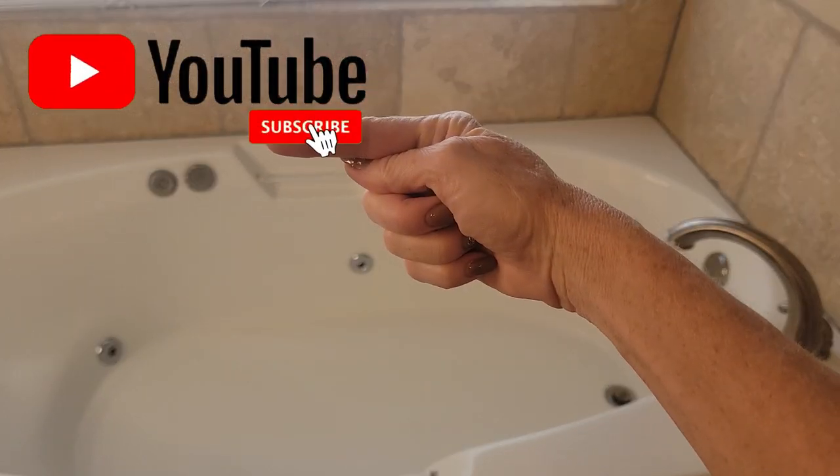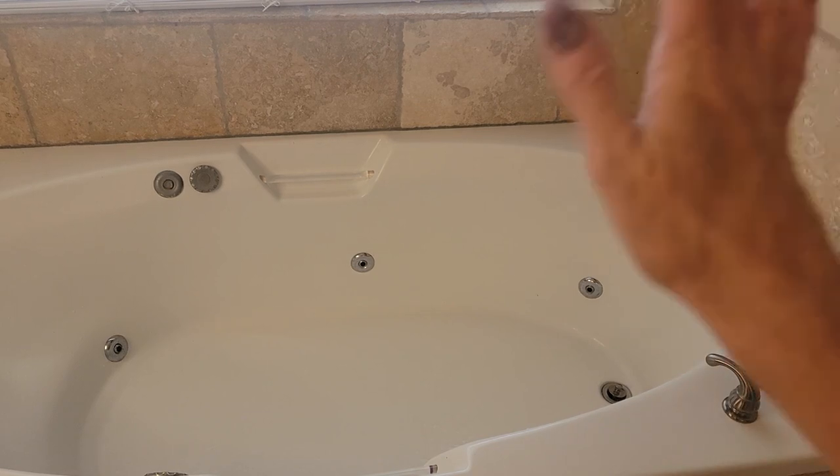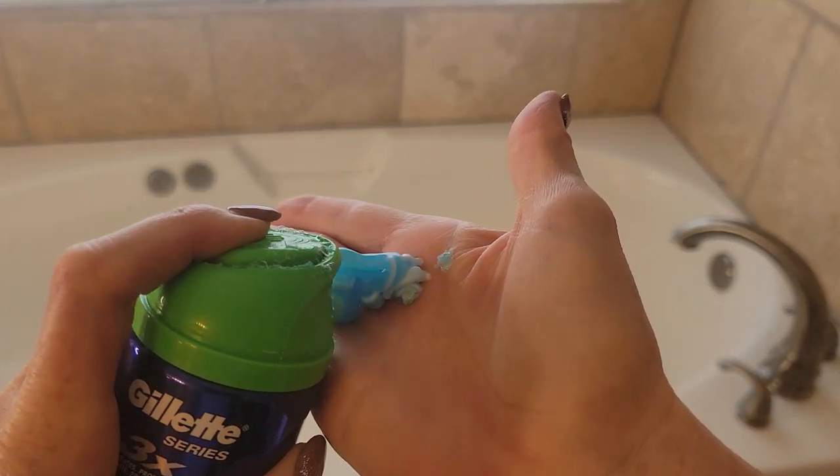But first make sure you subscribe to Clean Freak and Germaphobe. Make sure you hit the notification bell so you don't miss future uploads about cleaning tips and also cleaning hacks. But now let's show you how this works.